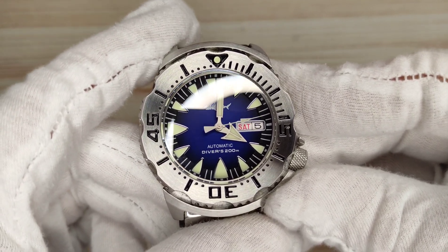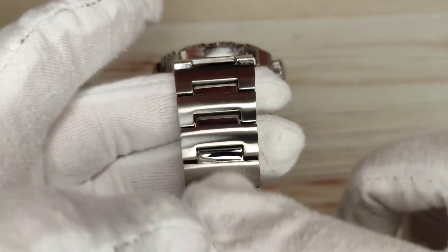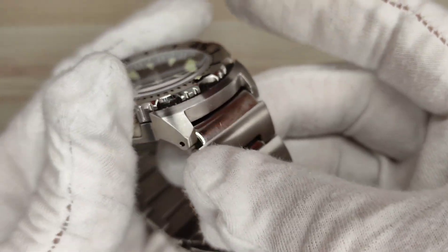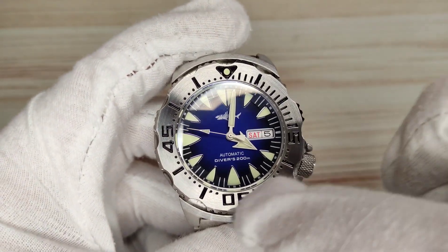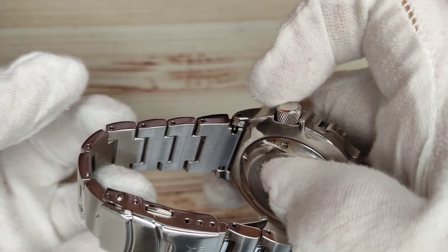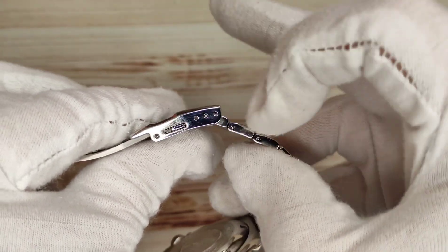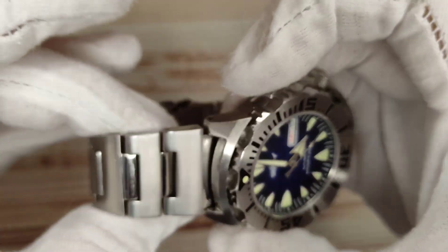The entire watch is 316L stainless steel — case, crown, bezel, and bracelet. The crown is high polish so it will get a bit grimy. The bracelet is a mixture of brushed and polished, as is the case and bezel, with gaps between sections aping the look of the Seiko Monster. The lugs are brushed with polish between the mid-lugs, and they are drilled for easy strap swaps. The bracelet is solid link with solid end links, predominantly brushed with high-polish sides, push pins, and a signed milled clasp with the Heimdallr logo featuring three levels of micro-adjust.